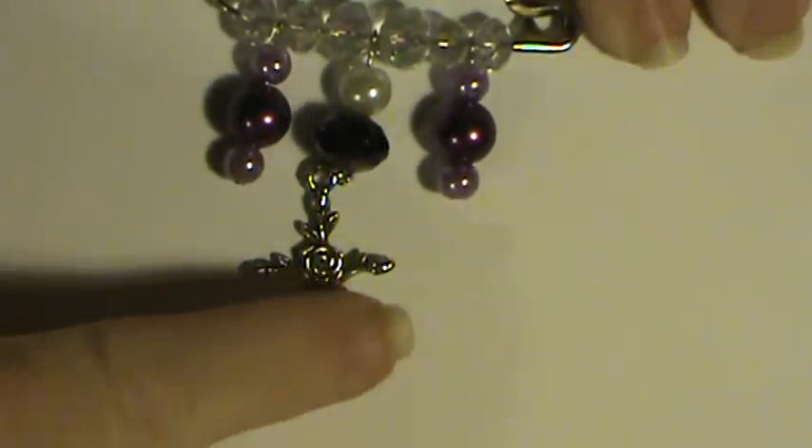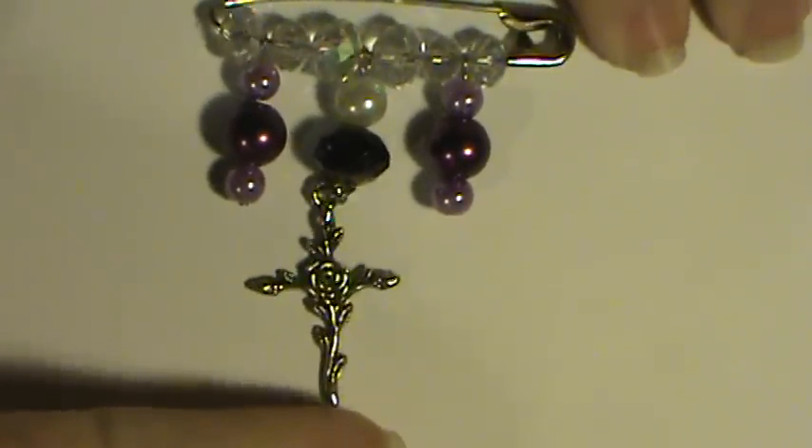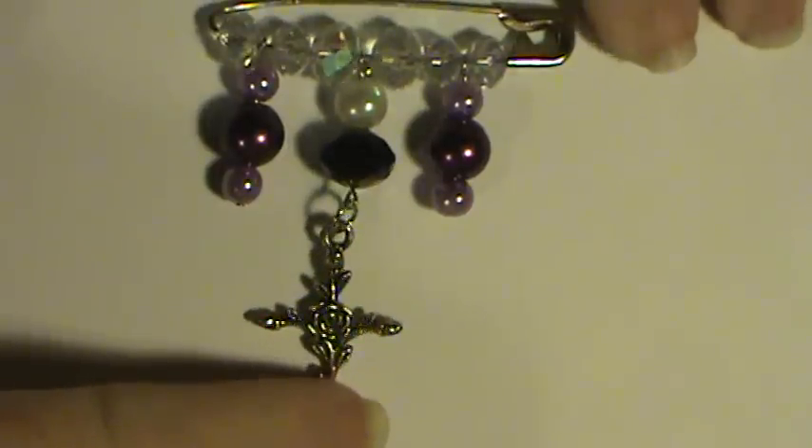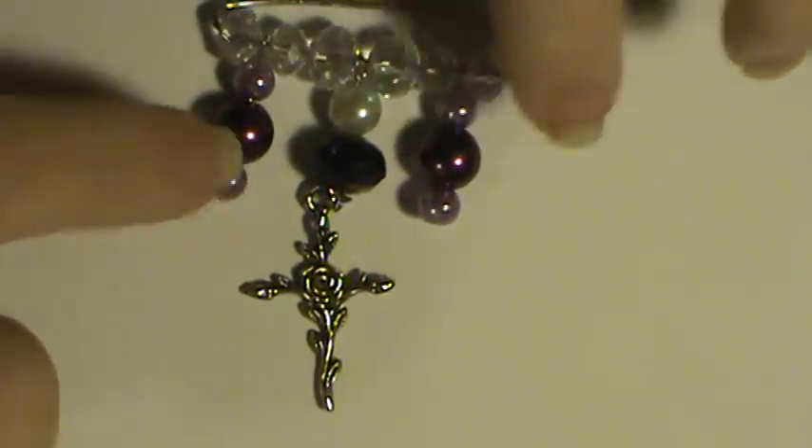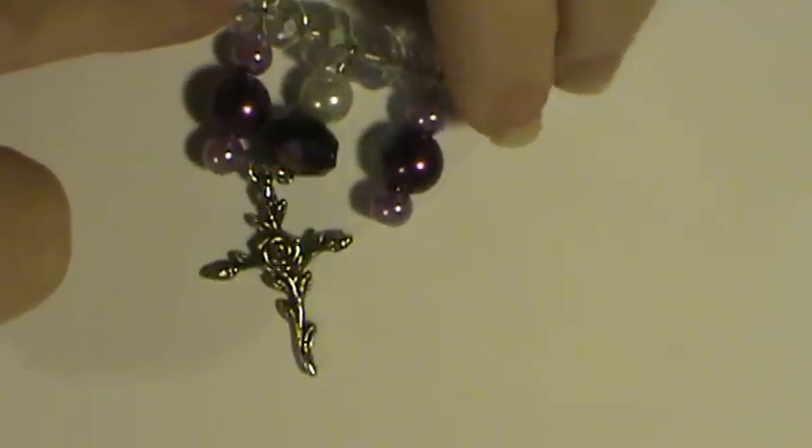This one is another of the crosses that I got from eBay. And these are glass pearls here on both sides, and then these are clear Swarovski crystals.